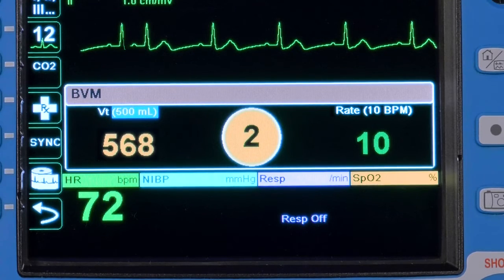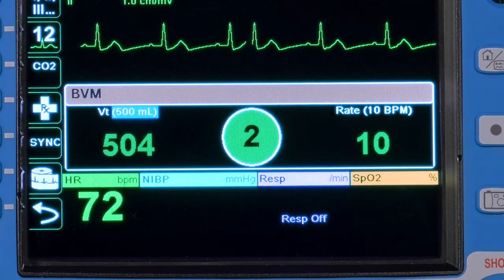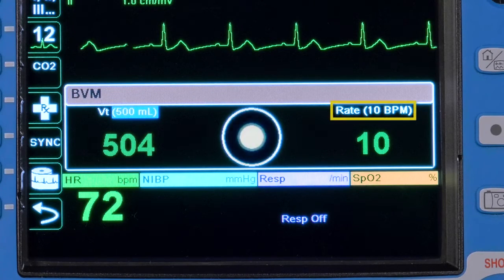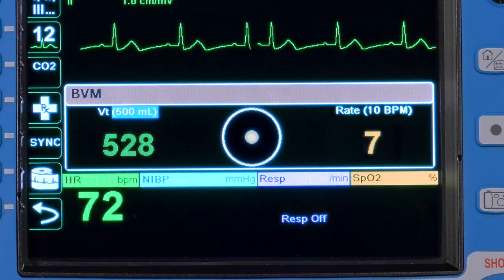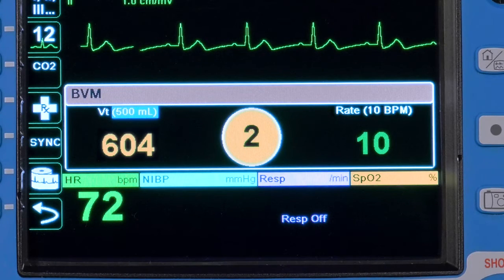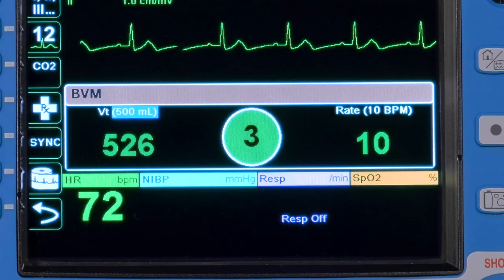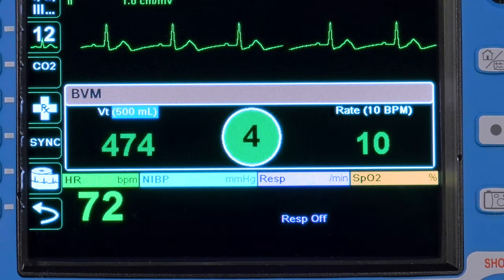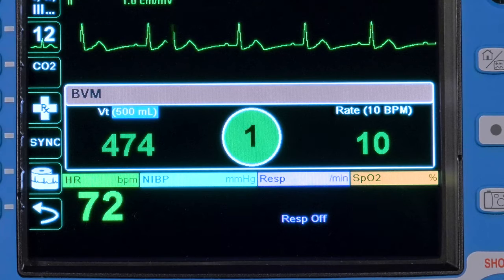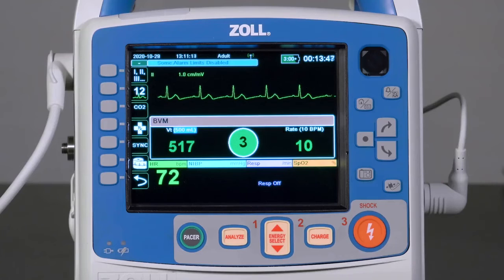On the right side of the Real BVM Help dashboard, we see the delivered ventilation rate measured in breaths per minute. Just above it is the target ventilation rate shown in white, currently set to 10 breaths per minute — the factory default, configurable at the supervisor level. If the delivered ventilation rate is within plus or minus 20% of the target rate, it will be displayed in green. If outside the acceptable range, it will be displayed in yellow, prompting the provider to correct. The viewable delivered rate is from 2 to 45 breaths per minute.